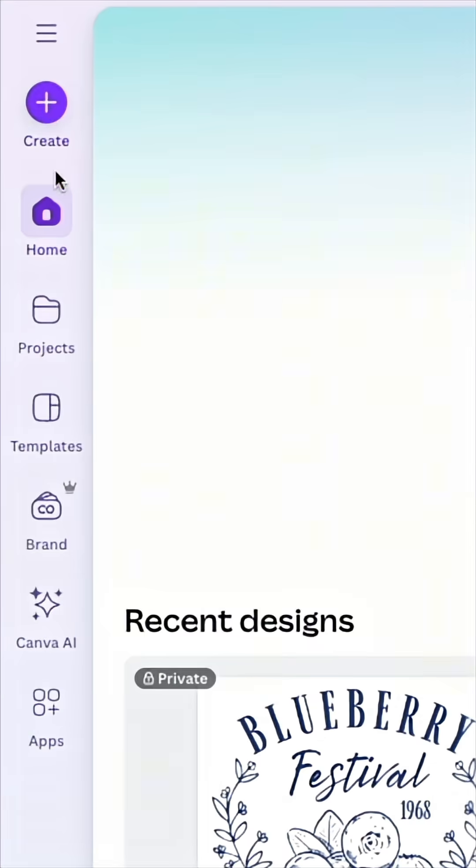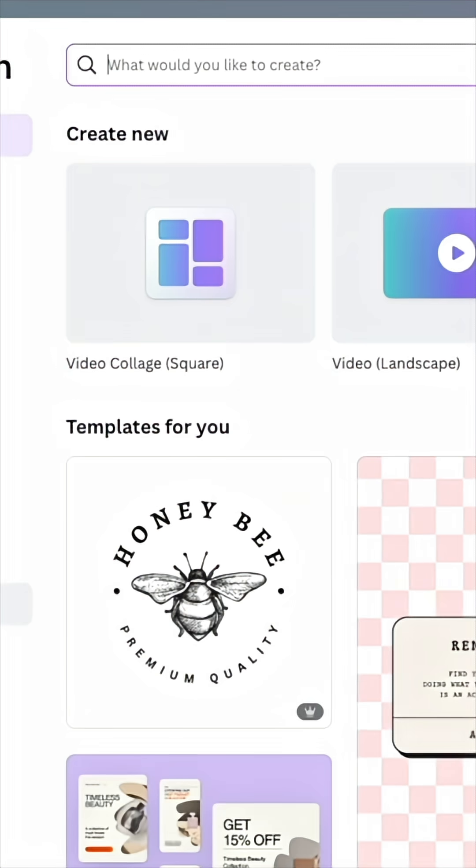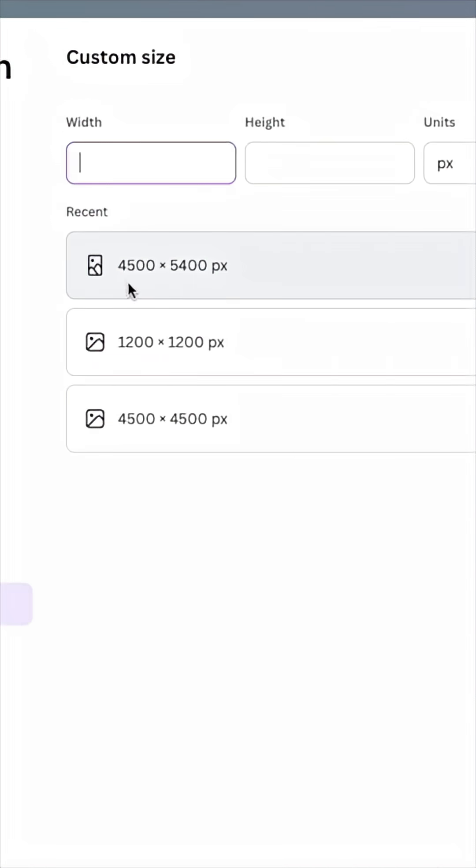So here I am on Canva. We're going to come in here and hit Create first, and then the next thing you want to do is Custom Size. We want to do 4,500 by 5,400 pixels.